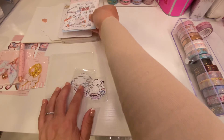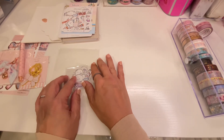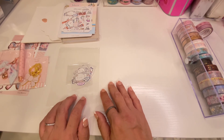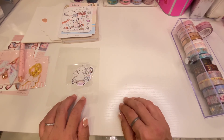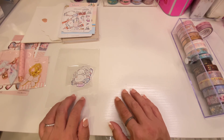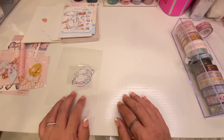Thank you for opening another bunch of envelopes with me! I'm so happy I'm going to be able to start using them on my planner now. Please comment, like, and subscribe — I'm gonna keep working on opening these envelopes little by little, so come back. Thank you so much, bye!